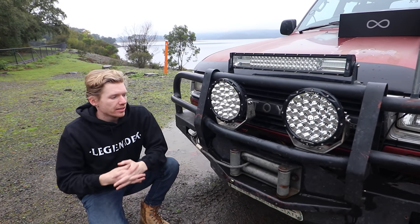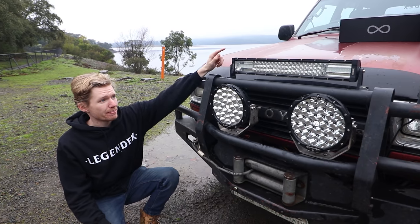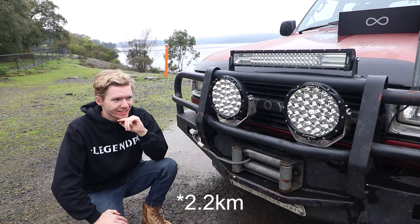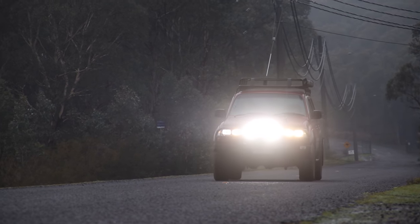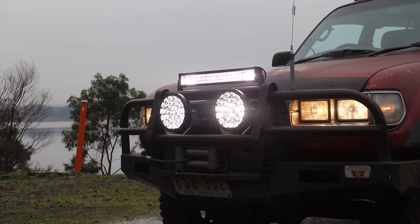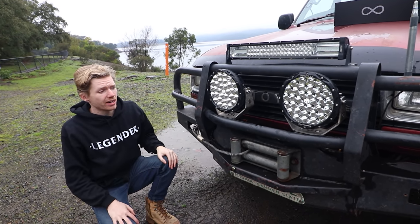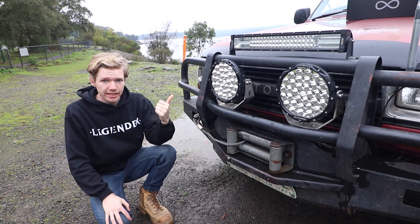Now let's talk about the actual lighting power. Each one of these draws about 13.1 amps — when you're talking about amperage and lights, that's a serious amount of current. The light bar on top is only drawing about four amps by comparison. These are letting out a serious amount of light — about one lux at 1.4 kilometres and a visible distance of about 2.4 kilometres. Absolutely insane spotties. Don't take my word for it — let's get out on the road, show you what they're capable of, and take it for a spin.